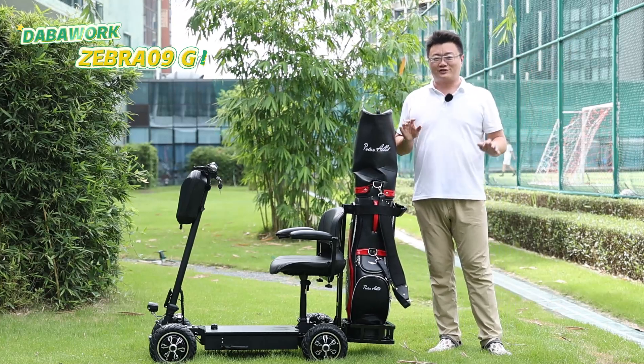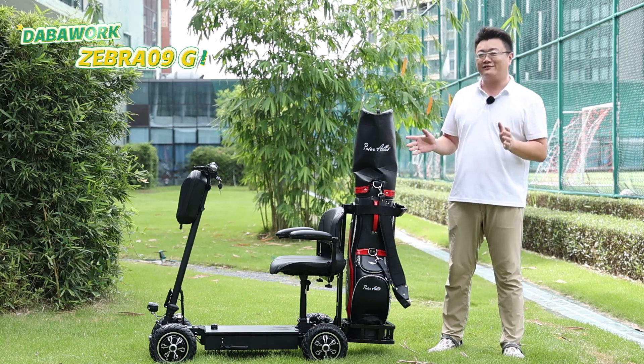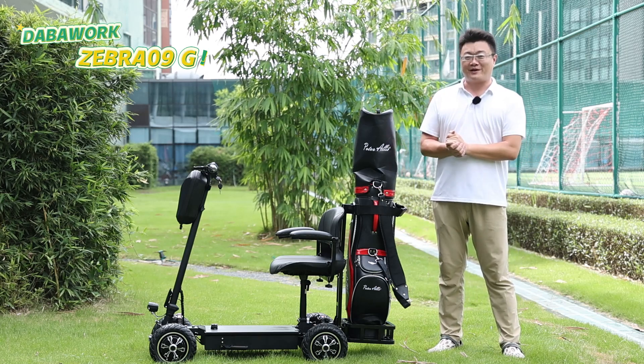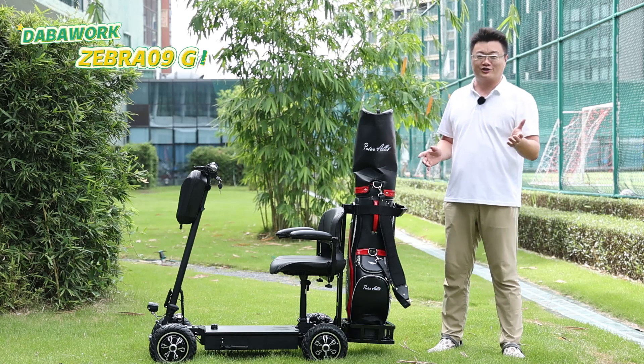Hello everyone, welcome back to DabaiWalk channel. Today I will introduce this space-saving four-wheeler Zebra 09, but the upgraded version — Zebra 09G, the golf version.